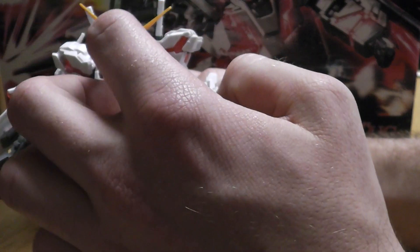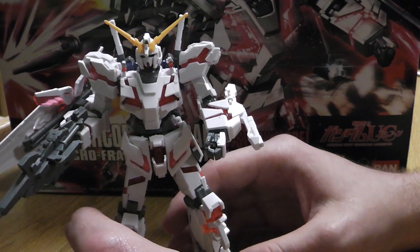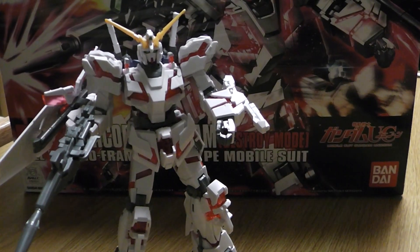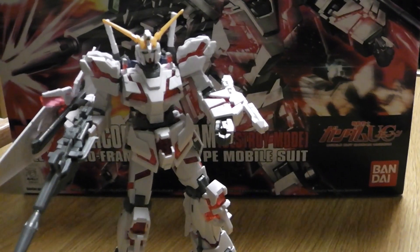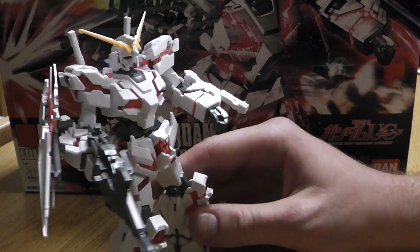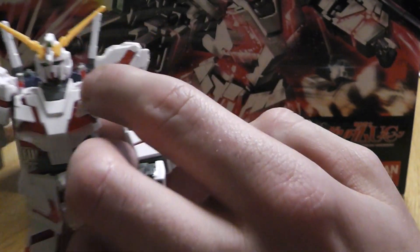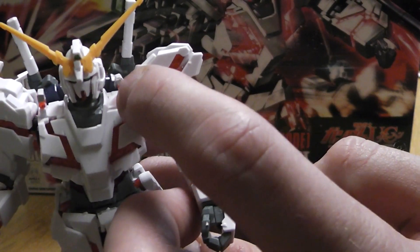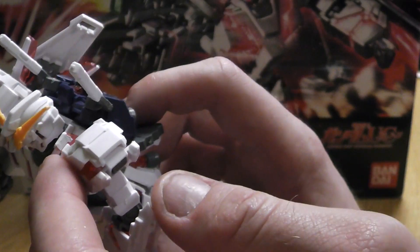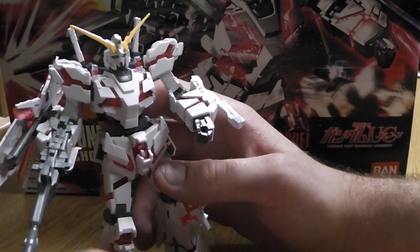As for how hard it was to build — he was relatively easy, but a little bit more challenging with a few more pieces than the average High Grade, given all his colorfulness. These little white stickers on his shoulder pieces — I didn't like those. I think they take away from the overall look of this model.